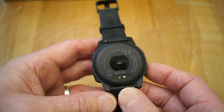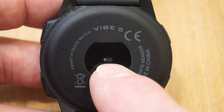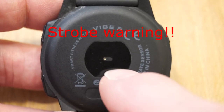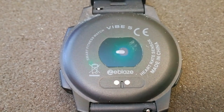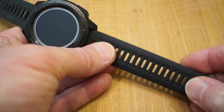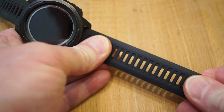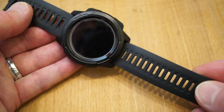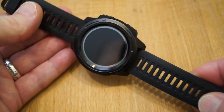Looking on the back of the watch, we have the charging port here, which as I say is magnetic. Just here we have the little light for the heart rate monitor — this little green LED will flash on and off several times once you put it onto heart rate monitor mode. You can see it's CE marked as well. The strap is apparently silicone — it's a very stiff strap. I wish it was a little bit more flexible; I prefer a bit more stretchiness on a watch strap, so for me it's either too tight or a little bit loose.